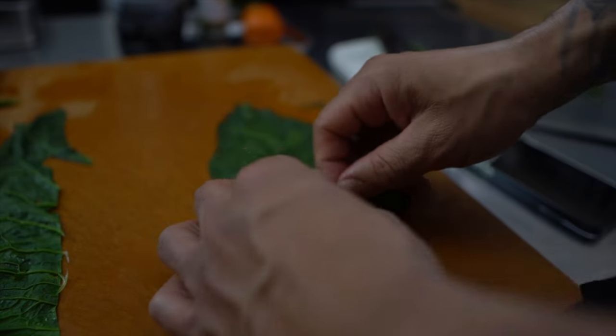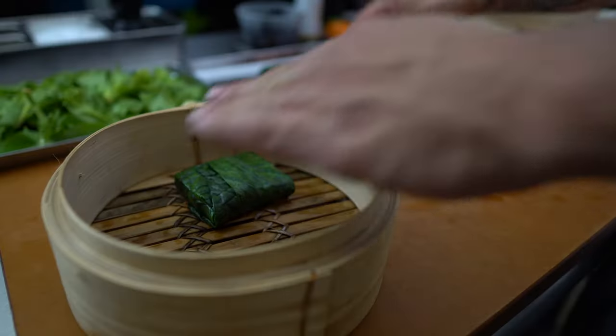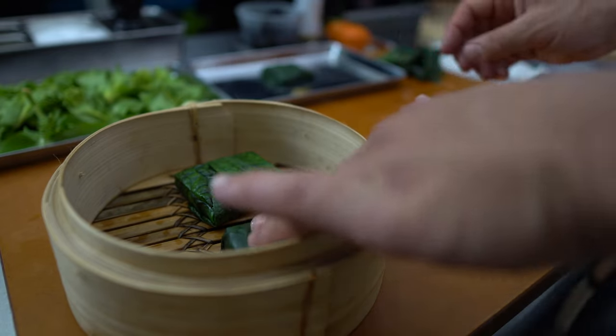This technique goes with anything — you can do it with any fish and pretty much any green except for curly kale. Collard greens, Swiss chard is a good one, spinach leaves believe it or not. Anyway, let's get on to these bok choy sprouts that I got from the market.